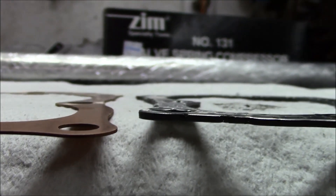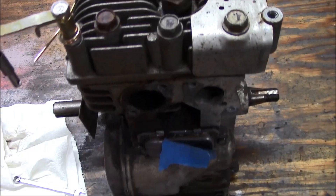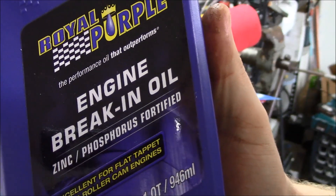Hey everybody, it's the founder of CartFab here. Today we're looking at three things: changing the head gasket out to increase your compression ratio, indexing your spark plug, and breaking your engine in. So let's go check it out.